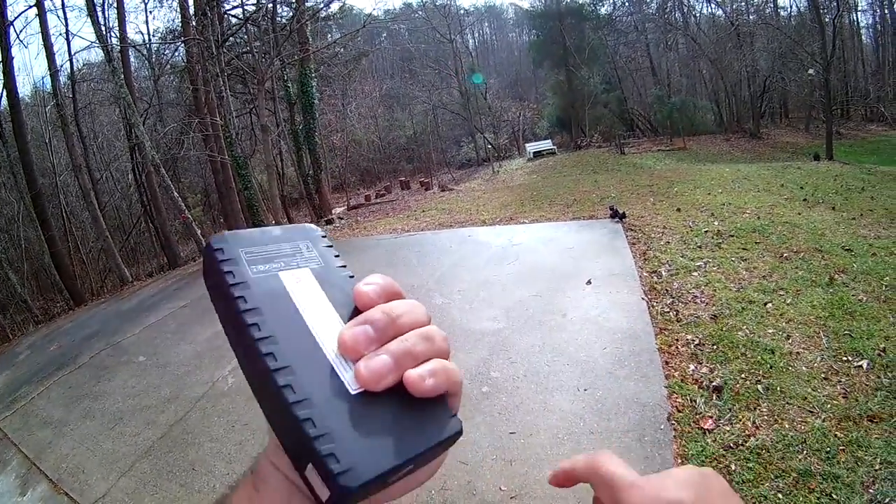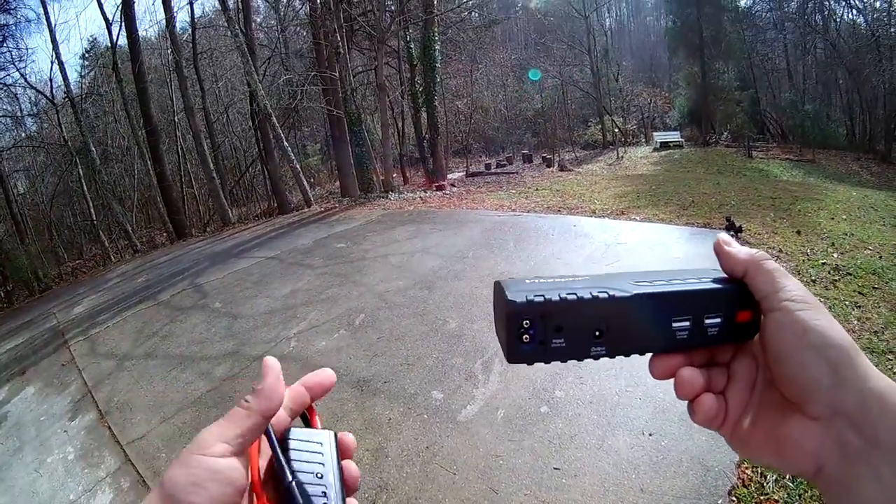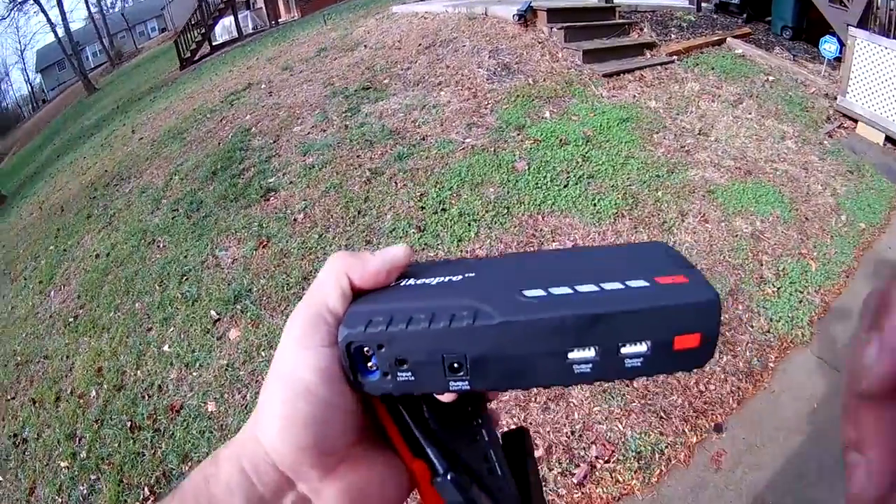Pretty nice device, good to have for emergencies. If you like my review, please give me a helpful vote under this review, and help me out by subscribing to my channel. Thank you!